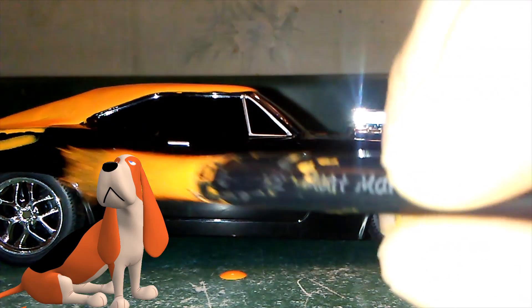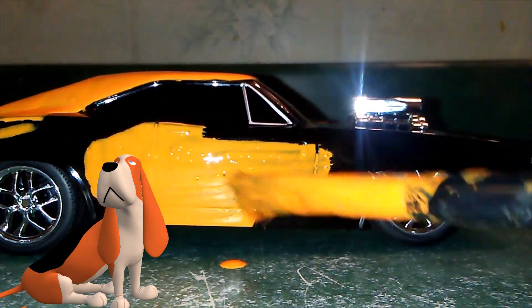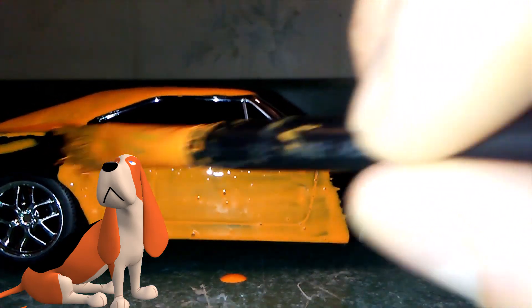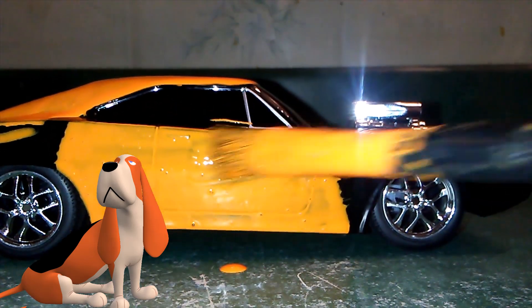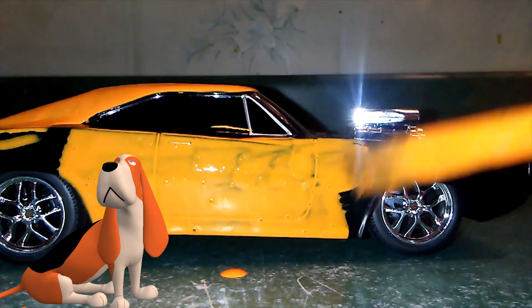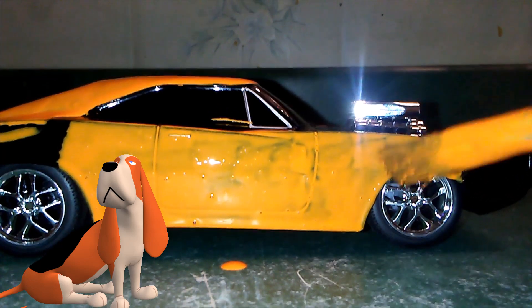Now let's start painting the other side of this car — turn it to the General Lee. Look at that. I've got something on the windshield there — I have to get that off. Practice makes perfect; that's where you've got to practice.